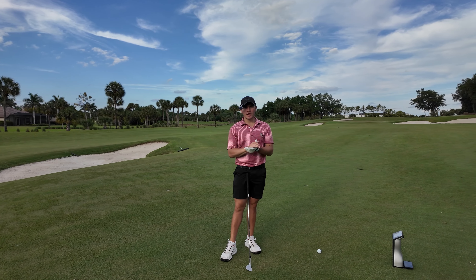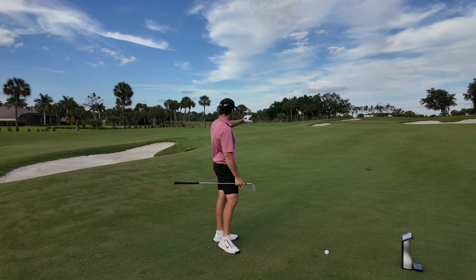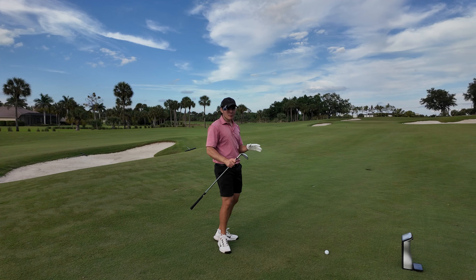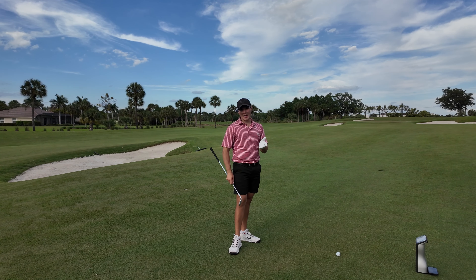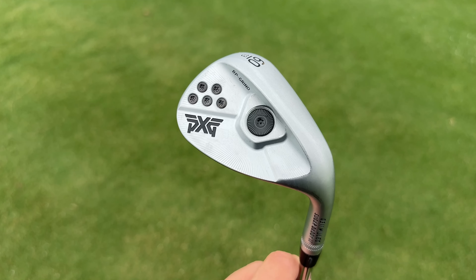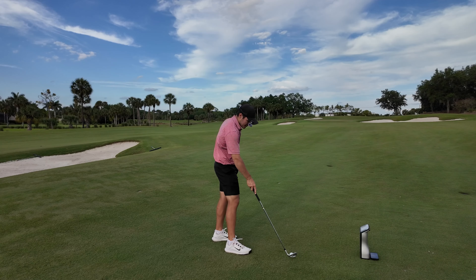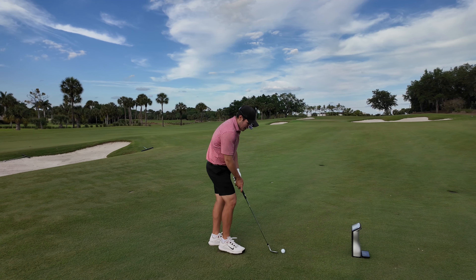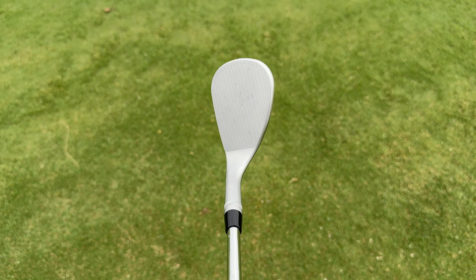We're going to take each wedge and hit a couple of full shots, pitch shots, bunker, chip, and rough shots to see how they stack up in terms of looks, feel, and performance. The first wedge we're starting with is the PXG 0311 Sugar Daddy 2 in the BP grind. Looking down at it, we've got full face grooves — something I haven't played since the Phil Mickelson grind from Callaway a while ago.